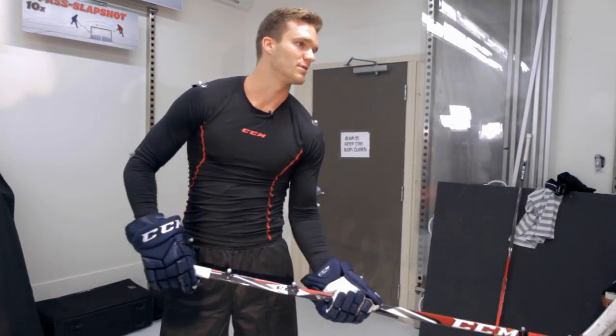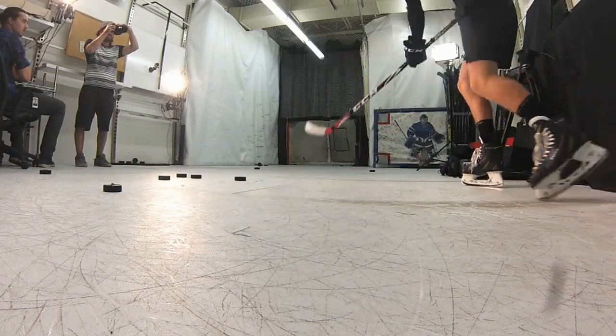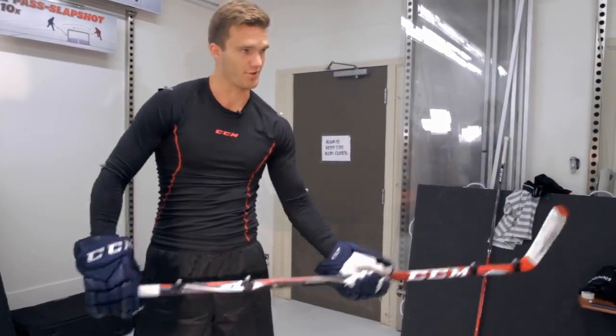It doesn't flex at the bottom first — it always goes where your hand is. So I think it's good for your accuracy and the power you have. On the video, you see where you still flex and it's always where you put your hands.